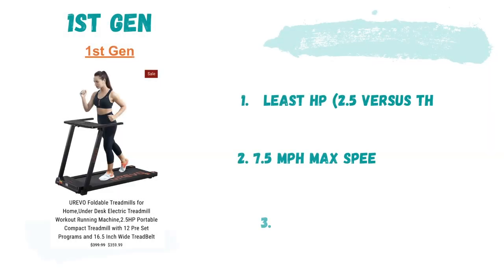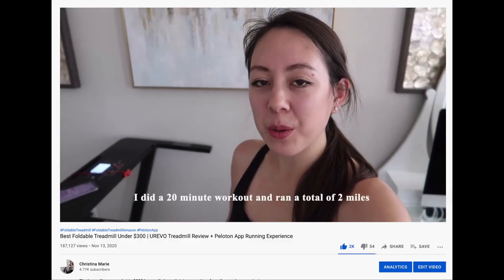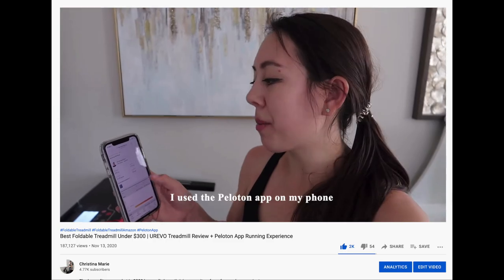Lastly, the first gen treadmill has the least amount of horsepower at 2.5, versus 3.0 for the other models. This model has a max speed of 7.5 miles per hour, versus the newest model which has a max speed of 8.7 miles per hour. However, this model also has the largest tray table, so if you're interested in that feature, you may want to consider the first gen.